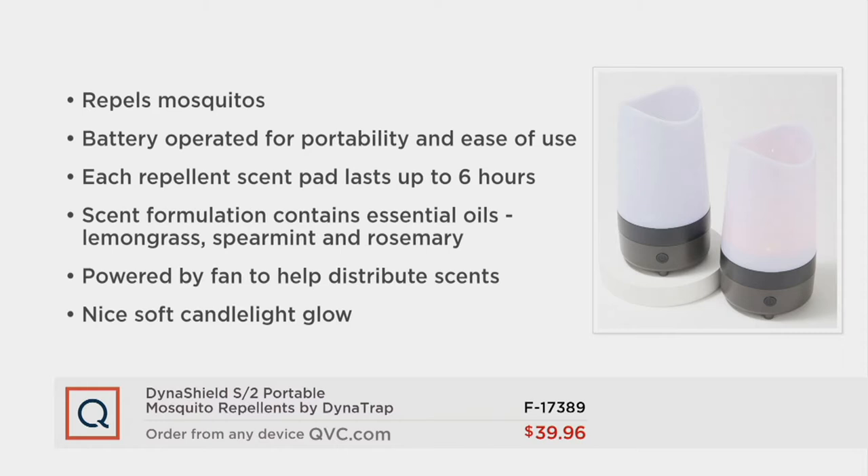Let's look at this features video. So it repels mosquitoes — we had a third-party test that confirms yes, it does exactly that. It's battery operated, so it's portable and you can take it anywhere you want. I'm leaving one of these in my car so no matter where I go, I have something to repel the mosquitoes. Each replacement scent pad lasts up to six continuous hours, but you can use it in increments — an hour, half hour, whatever. It's made from essential oils — rosemary, spearmint, lemongrass — so they smell really good to us. And it's got a nice candlelight glow, a yellow LED to tell you that it's on and working. Flying insects, especially mosquitoes, do not like yellow, so they're not attracted to that.